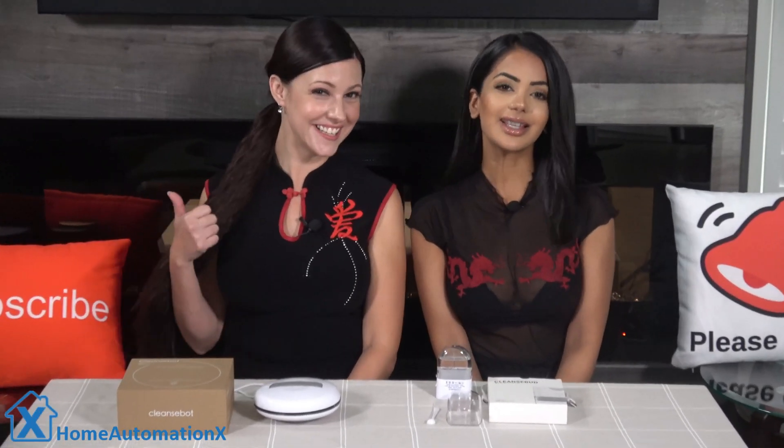Hi everyone, my name is Anika and this is Cindy. Welcome to the Home Automation X channel. Thank you for watching. We've done several videos on robot vacuums to clean your floors, but in this video we're going to be showing you a robot called the CleanBot.